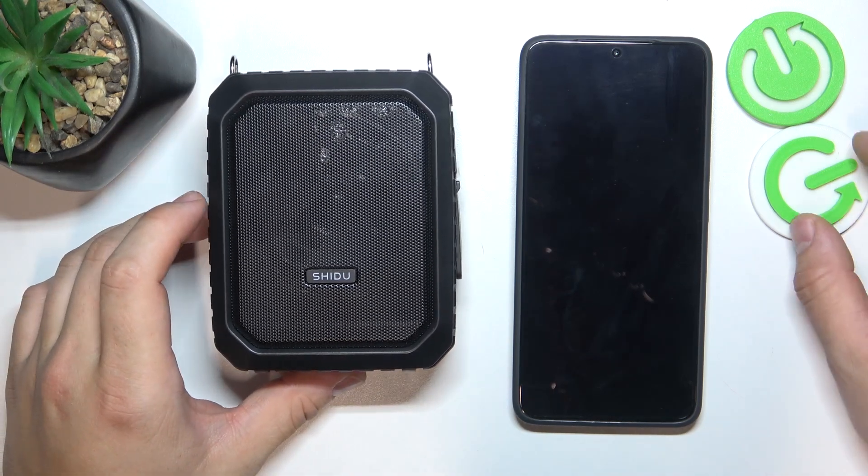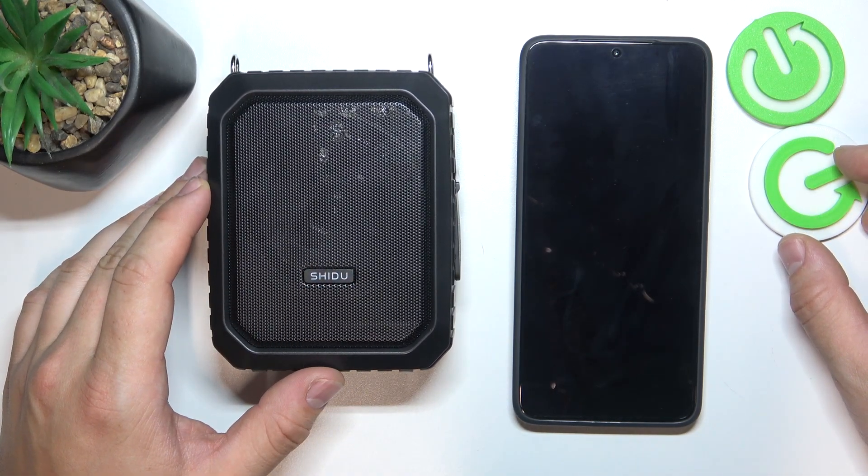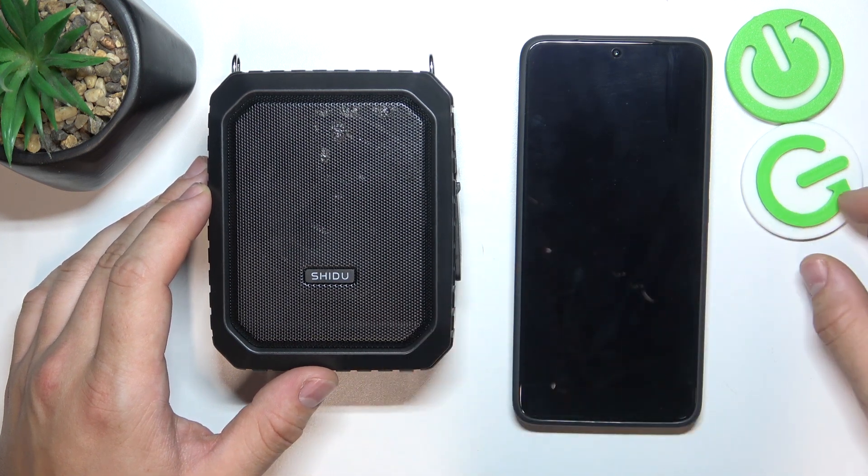Hello, in front of me I've got Shidu M800. In this video I'll show you how to connect a USB drive to your speaker.